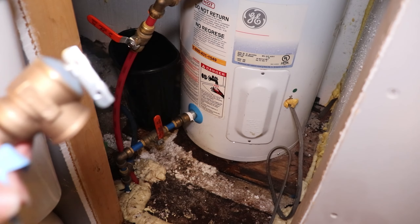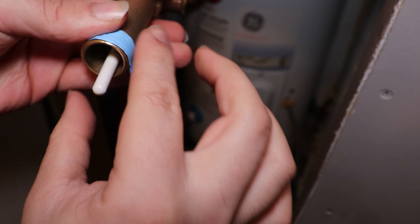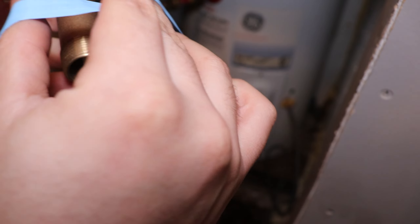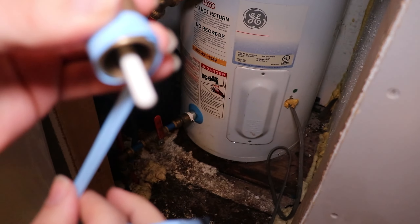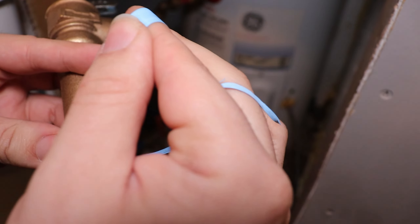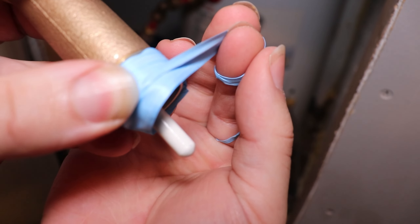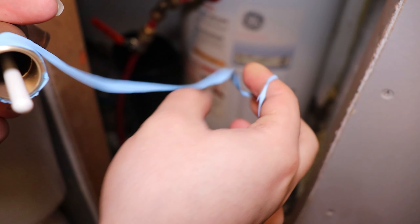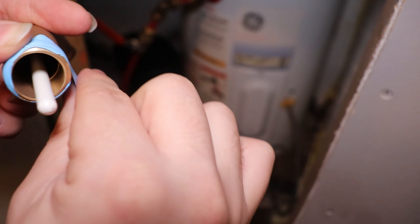Let's go. First thing we're going to do is get that PTFE wrapped around those threads clockwise, or whichever way your threads go. I don't imagine anything would be counterclockwise, but whichever way your threads are going, that's the way your PTFE tape should be wrapped. Also, never let it wrap where it's in front of the threads — you want to back it out and only have it in the threads.